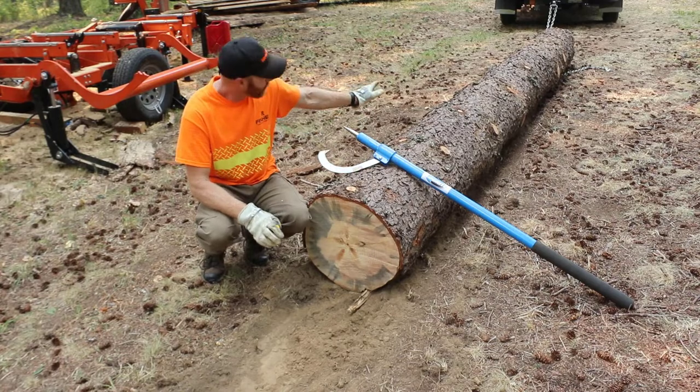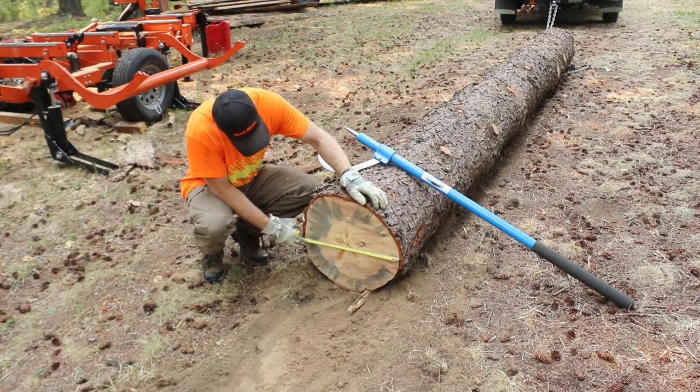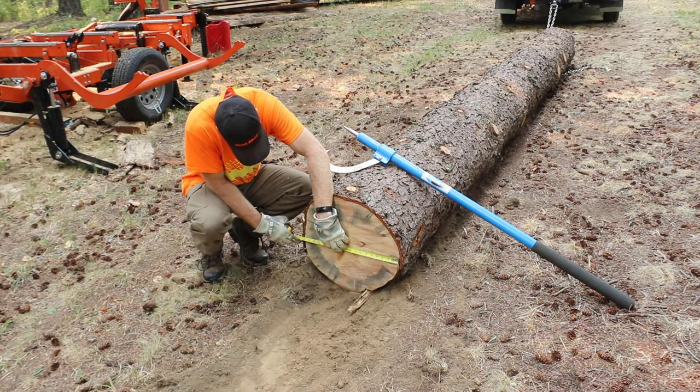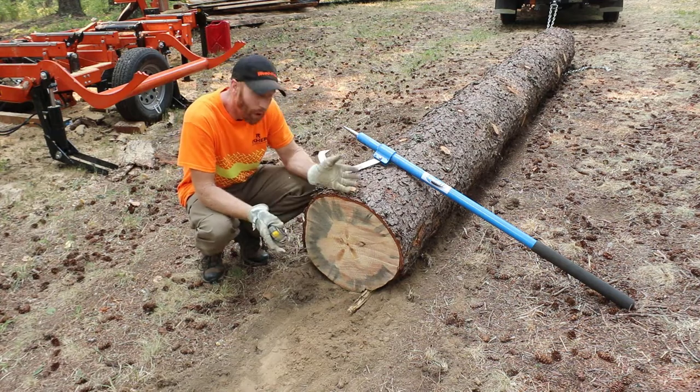At the top of this topmost section of log it's 15 inches in diameter, and at the bottom here — inside bark to inside bark — it looks like we're just at 18 inches, so we have about two inches of taper, which isn't too bad.